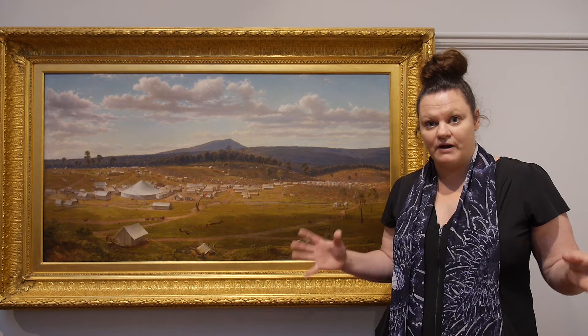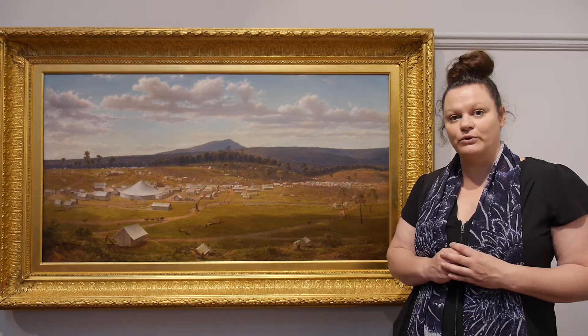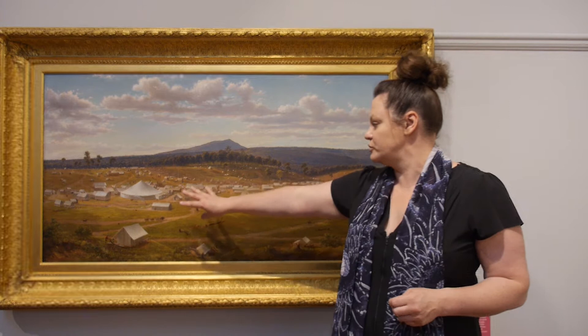If we look at the painting we can see the land that lays before us — this is where Ballarat is now built today. If I was standing out on the street outside of the gallery and looking out towards Mount Warrenheap in the distance, I would now be seeing lots of buildings, a mall, and shopping centres or supermarkets.